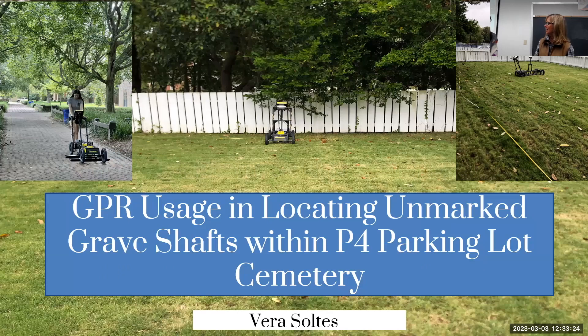We've got another wonderful talk by Vera. This is really interesting — she's going into the spooky cemetery.